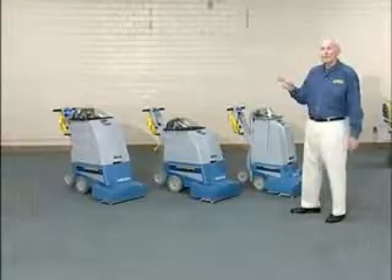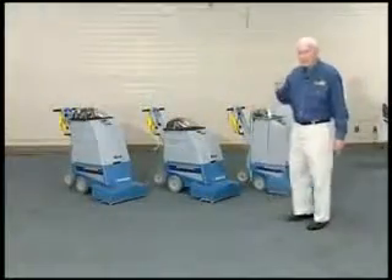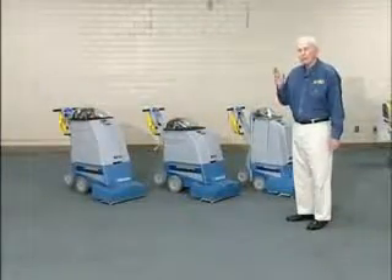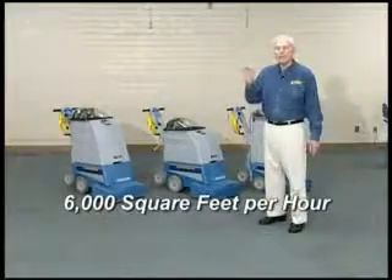The Supernova comes in three sizes: 7-gallon, 8-gallon, and 12-gallon. The 8-gallon and the 12-gallon have dual vac motors, and the 12-gallon size will clean up to 6,000 square feet an hour.